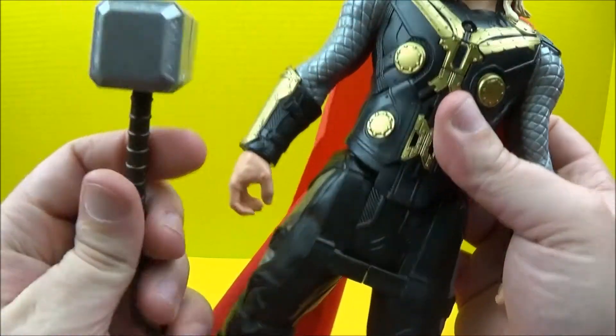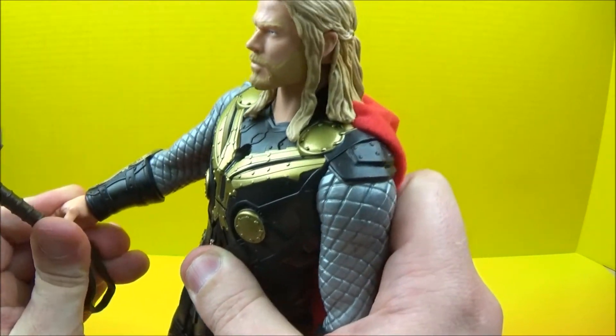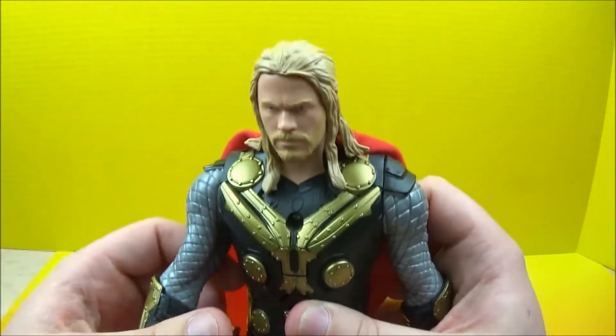So let's take a closer look here. The hammer goes right in his hand — somewhere like that, hopefully without breaking. There we go, so hammer goes in hand.